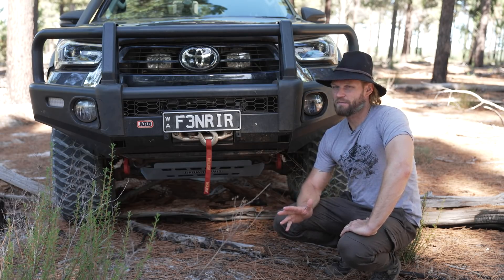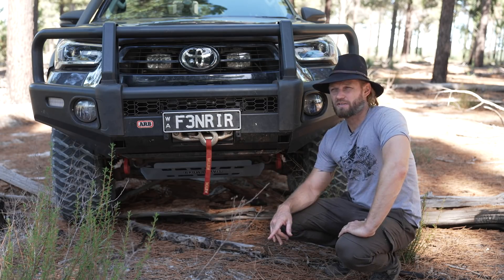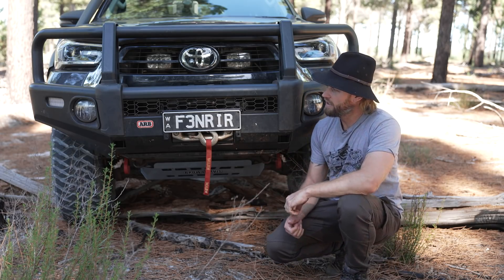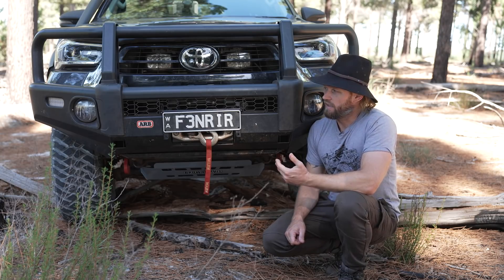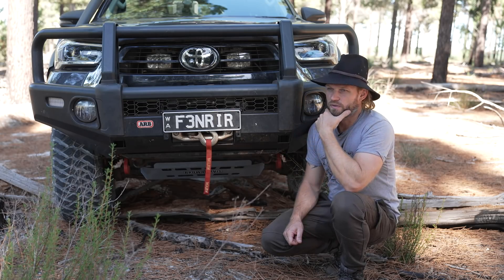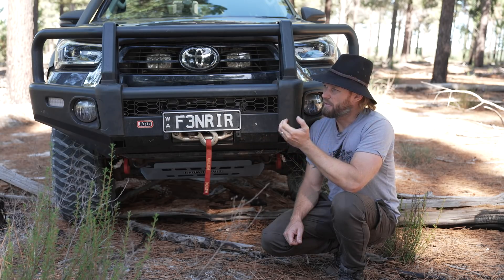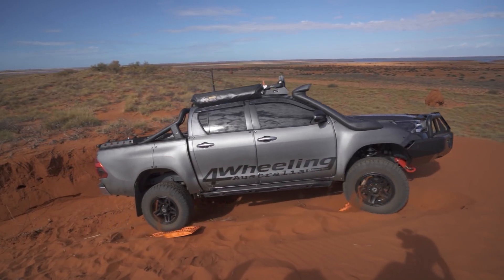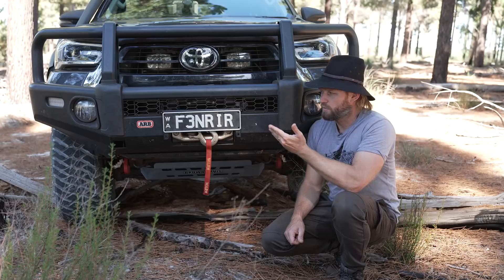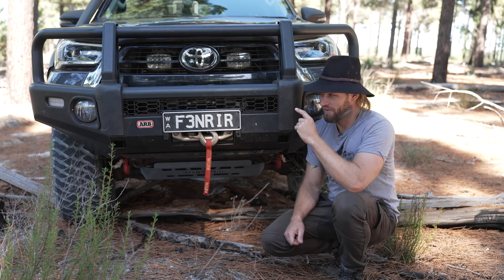Not everyone needs a winch. Could I have gotten away without one? I would say yes, but you have to work a lot harder. There will be some situations where I'll wish I had a winch, and therefore I have one. Even solo travellers don't necessarily all need a winch — on the trip I just came back from, I used the Maxtrax every single time I got stuck, and it worked quickly. But there will be cases where the winch comes in handy — and I've already used this winch once on that trip.